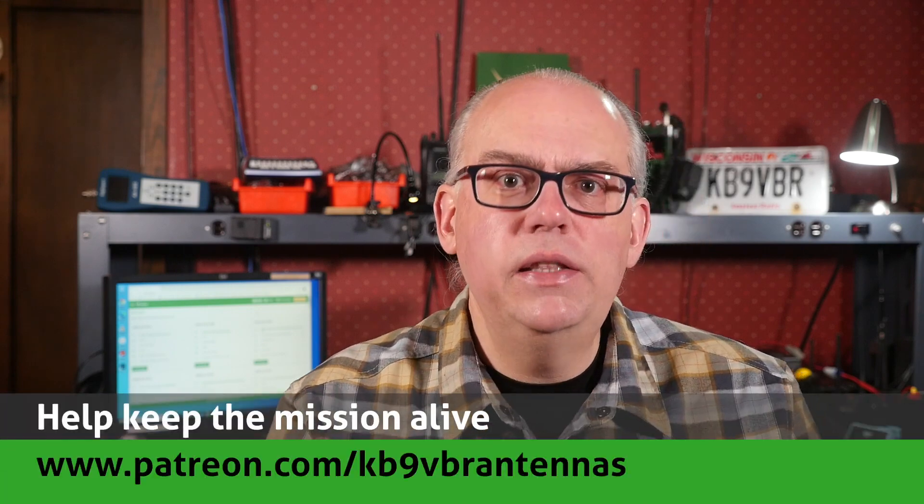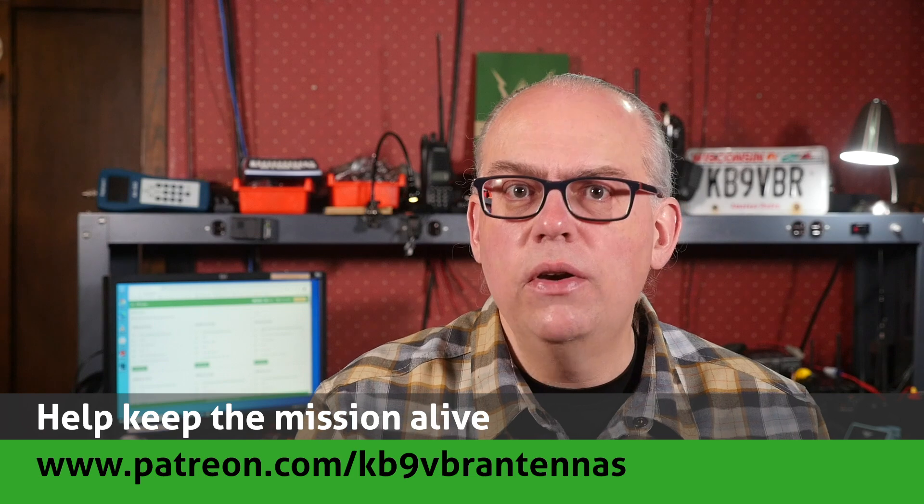Your support of this channel drives the production of future videos. Check us out on Patreon — patrons gain access to exclusive content and help keep the mission alive, over at patreon.com/kb9vbr-antennas. Give us that thumbs up if you like this video, and don't forget to hit that subscribe button if it's your first time here. That's your best way to be notified when a new video is released. I'm Michael, KB9VBR. Have a great day and 73.